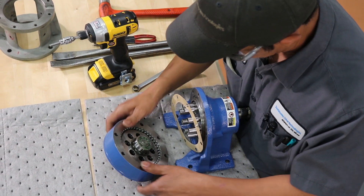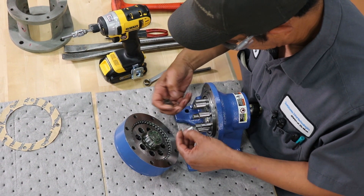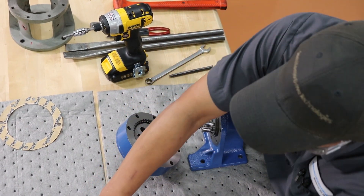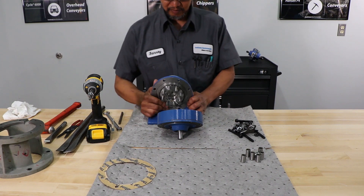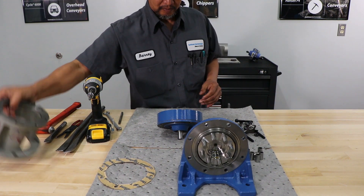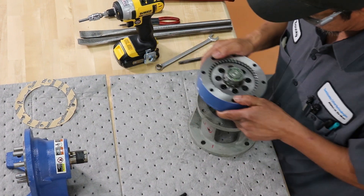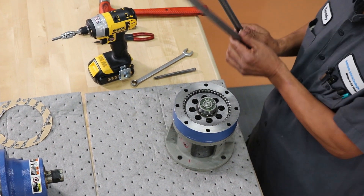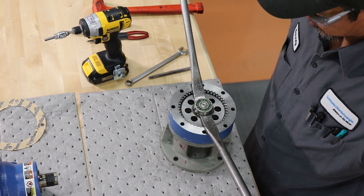Slide that off. Be careful when you're removing that so your slow speed rollers don't fly out or fall on the floor. Remove the rollers and lay those out. Now using your assembly jig, you just go in reverse order of assembly.